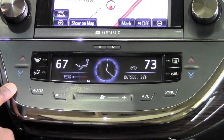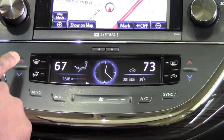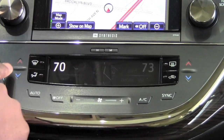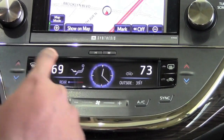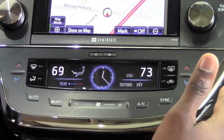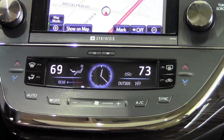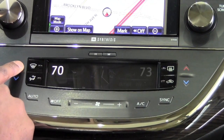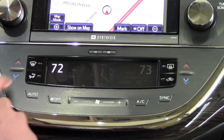Now on this left side here, you're going to notice that I'm able to adjust the temperature for the driver's side up or down — obviously blue to red. Whenever I'm making a particular adjustment, it's going to grey out all the other options and really highlight what it is that I'm adjusting. So if I want to raise the temperature on the driver's side, everything else is greyed out and I can really see very well what I'm doing.